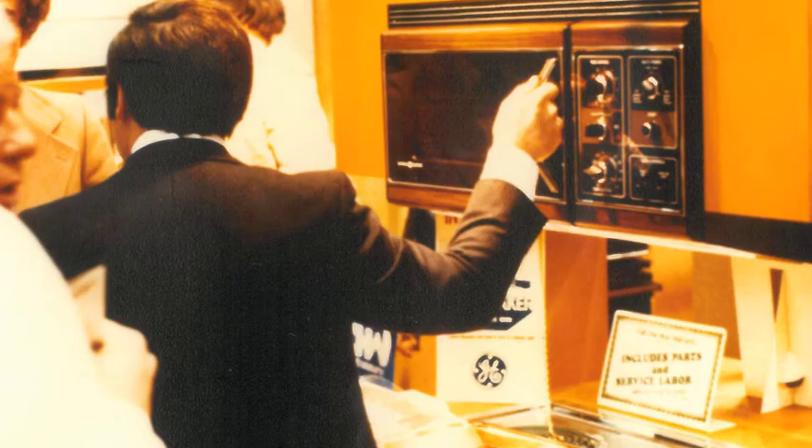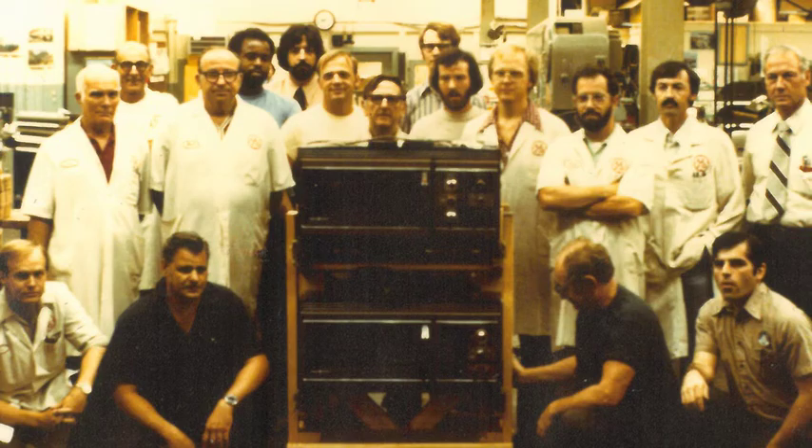I had almost forgotten that the thing had sat in a room for a couple of years before it went into production. When our vice president Dick Donegan saw it, he didn't even want to survey it — he just wanted to get it into production now.